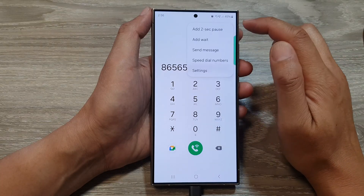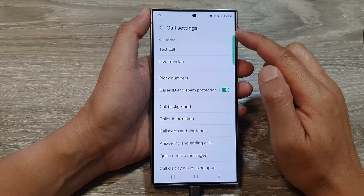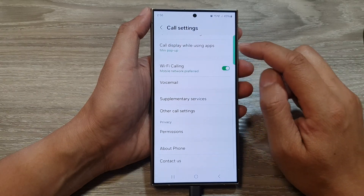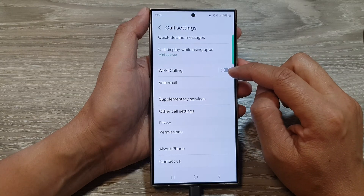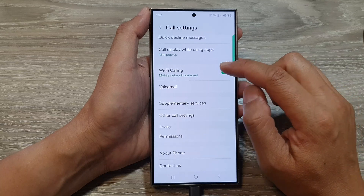From the pop-up, tap on settings. Now in call settings, scroll down and tap on Wi-Fi calling. Tap on the toggle button to turn off or switch on Wi-Fi calling.